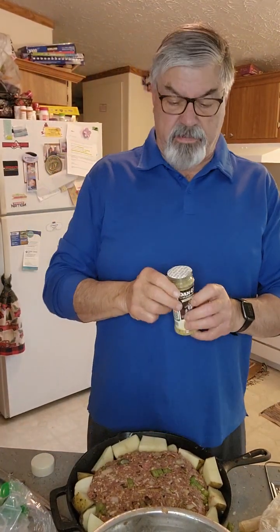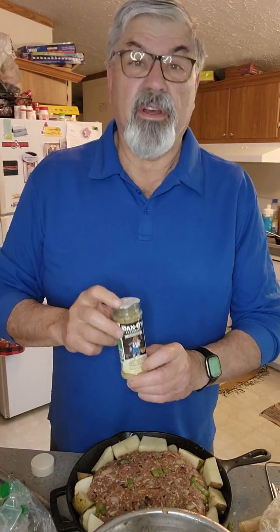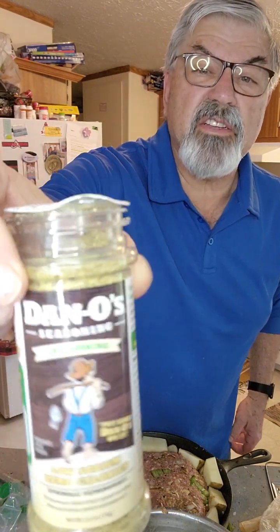I cut my video off so I'm gonna try this again — I might have two parts because I don't know how to put them together. But anyhow, here's the Dano's Cheesening — it's called Cheesening.